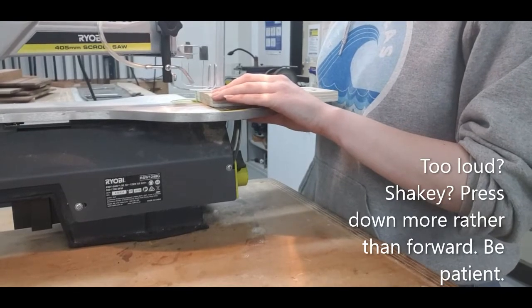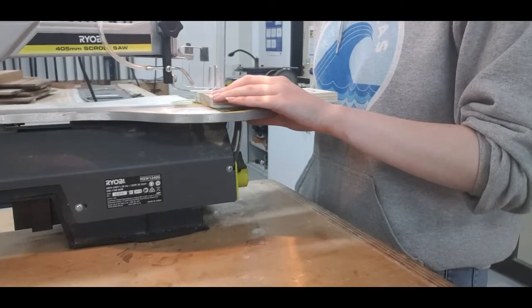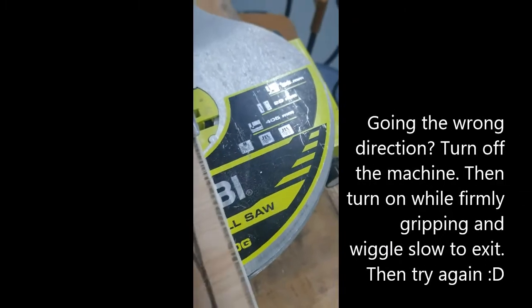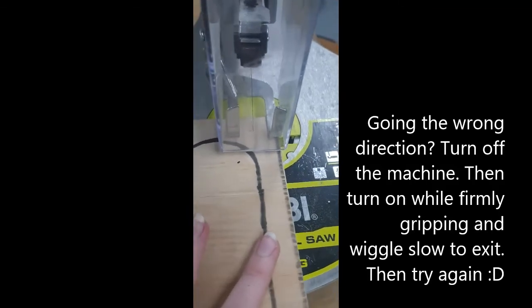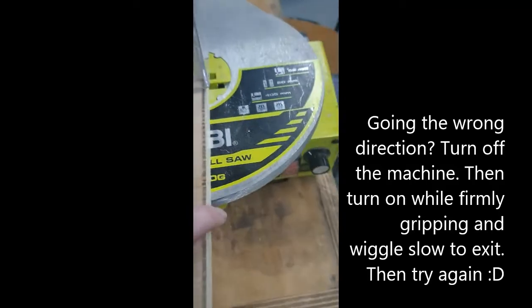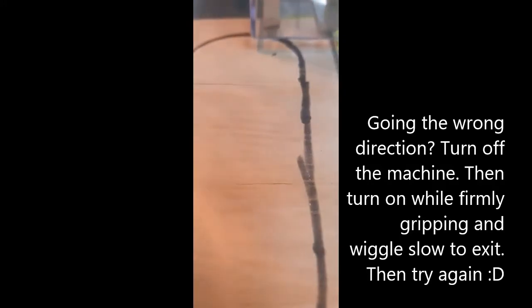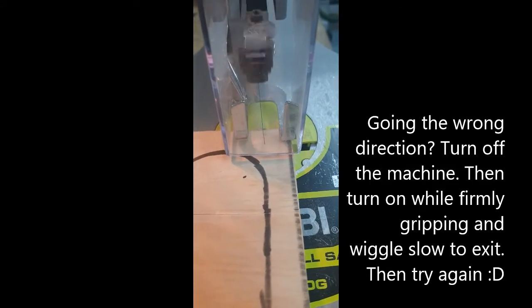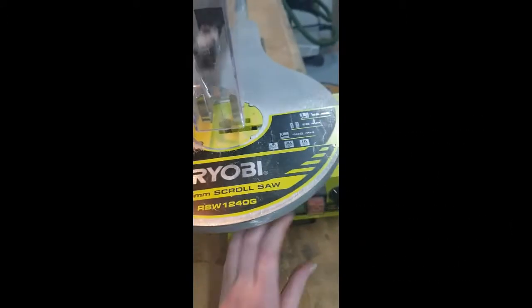It's going to take a while, so you're going to need some patience. If you make a mistake, you can always stop the machine — and it's going to be hard to back out, so you're just going to turn it on, making sure you're holding your piece, and wiggle it really gently until it slips back out, then immediately turn it off.